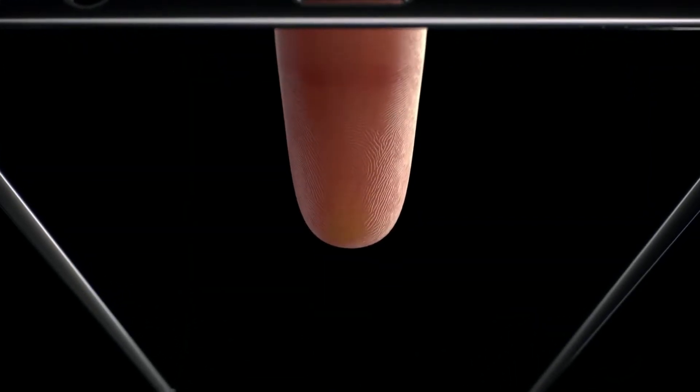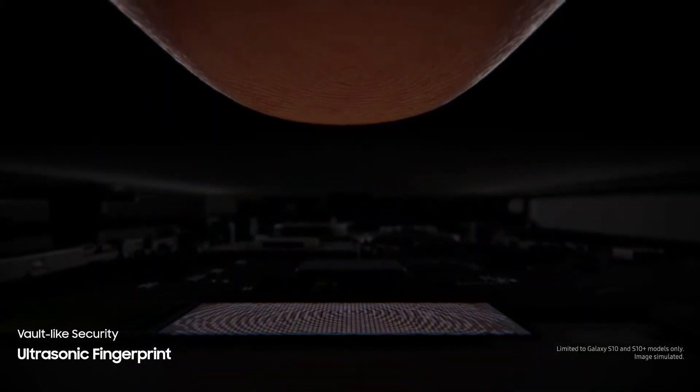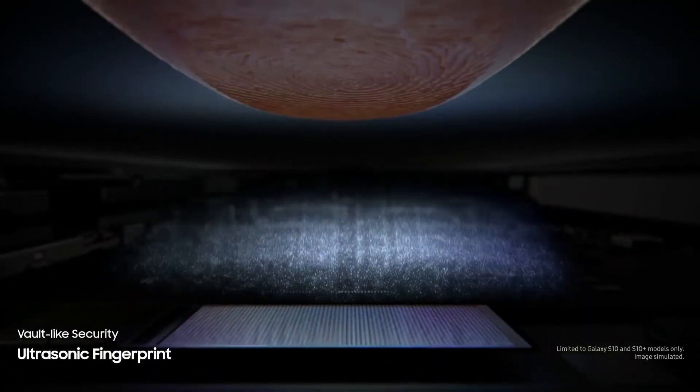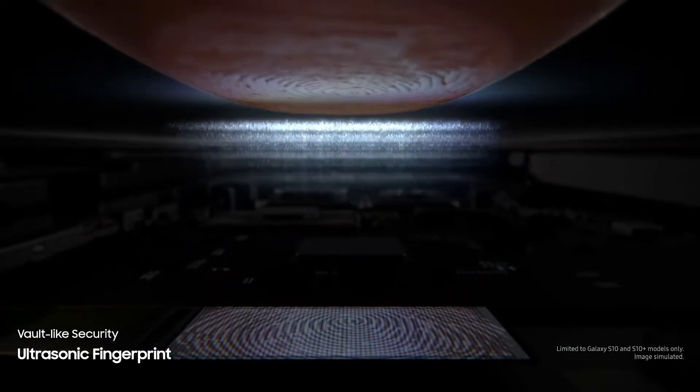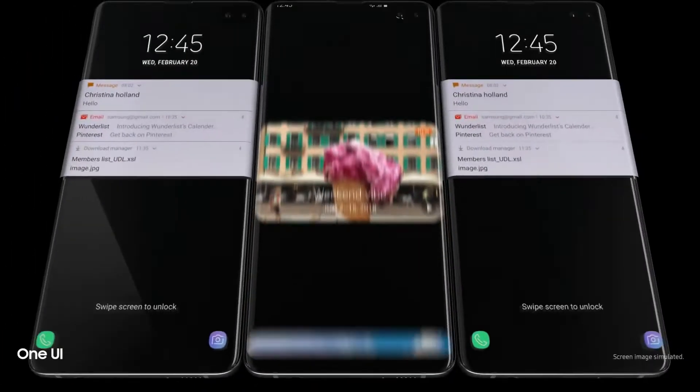Ultrasonic is more like a radar-type system — it sends out waves and senses the ridges on your fingers to match them with the registered ridges. That's how these two types of fingerprint sensors work. For either of them to function, though, we need a special kind of display: AMOLED. Conventional LCD and LED panels don't work with this system.